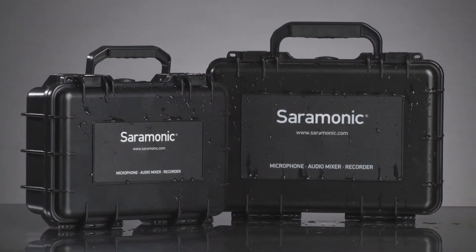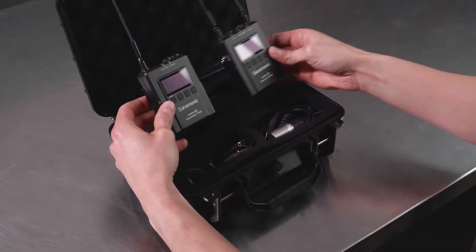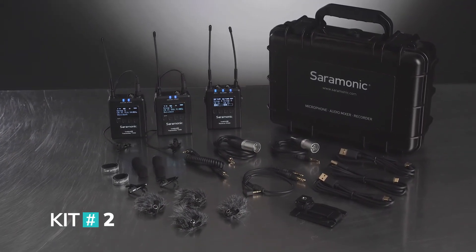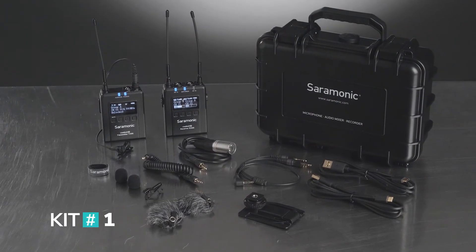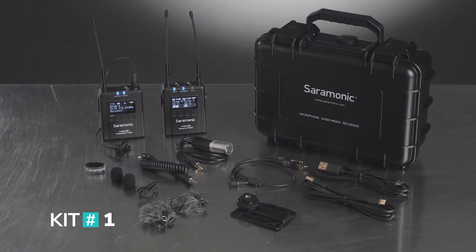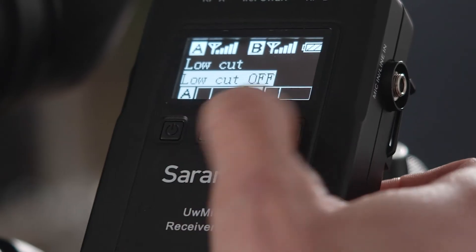Also included is a watertight and impact-proof hard case, which lets you take the systems anywhere knowing they will arrive safe and ready for action. Kit 2 includes two TX9S transmitters with DK3 lavaliers, an RX9S dual receiver, and everything you see here. Kit 1 includes one TX9S transmitter with DK3 lavalier, an RX9S dual receiver, and everything you see here, but allows you to add a second transmitter later if needed.